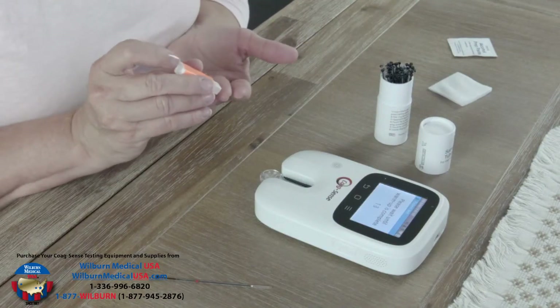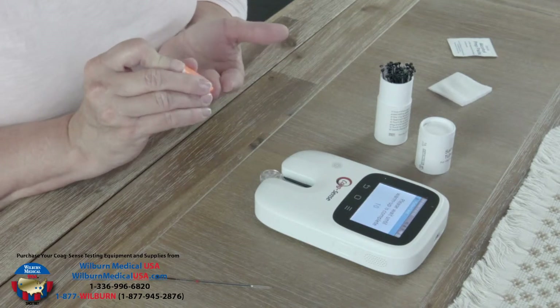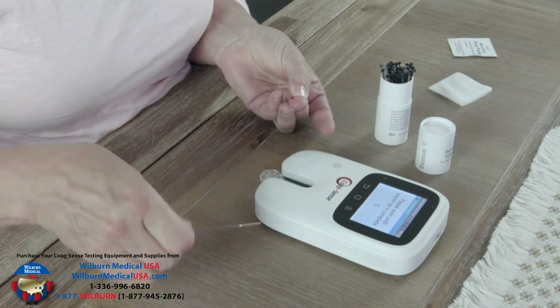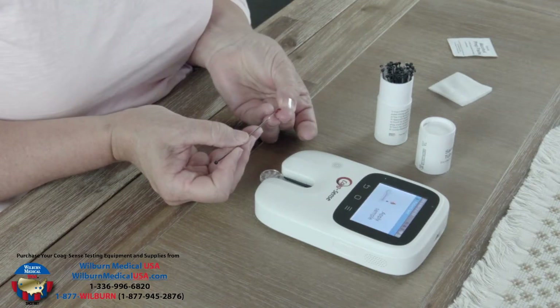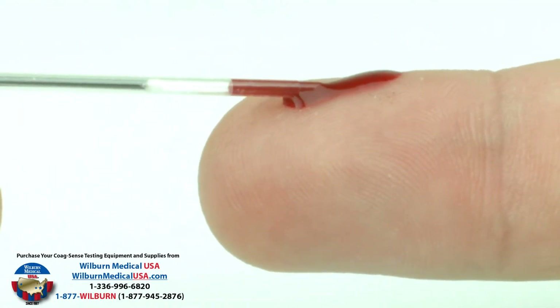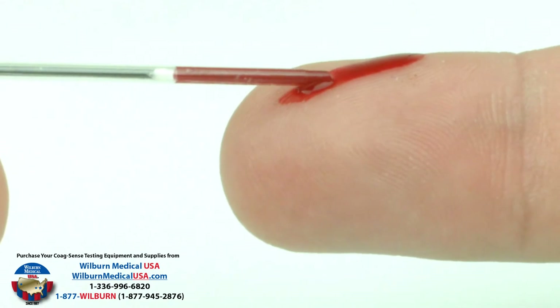Apply pressure above the joint and squeeze the finger from the side using your thumb and index finger from your other hand. Keep squeezing the finger until you produce a pea-sized bead of blood. Holding the transfer tube horizontally, touch the tip to the bead of blood and let capillary action fill until blood flow stops at the white plug. Squeeze the finger to generate additional blood if required to completely fill to the white plug.